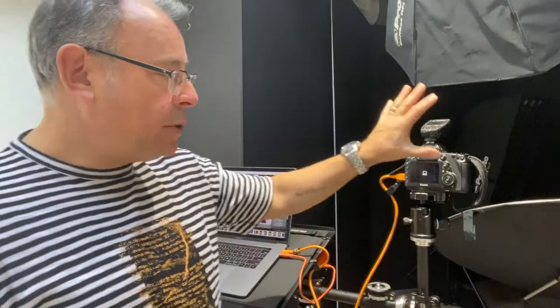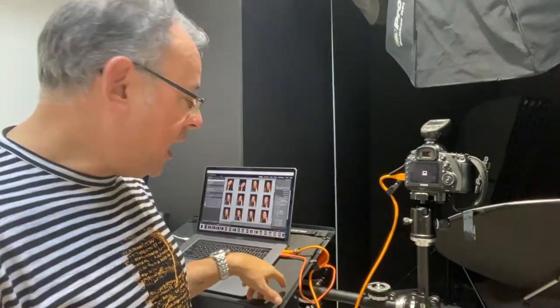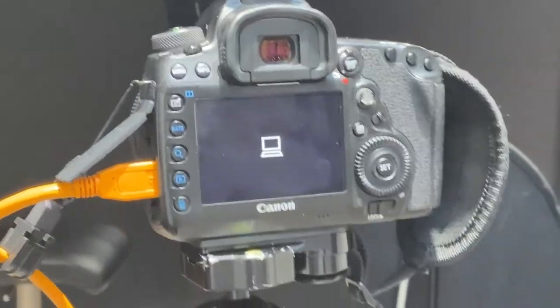I just got a text from a friend asking about tethered shooting, and that's what I've been doing here — I had a client in shooting headshots. I always shoot tethered because when you shoot tethered, the images are still stored on the camera cards, but they also go directly onto your computer and you see them on screen straightaway. You can see whether the eyeball is completely tack sharp. I shoot with a shallow depth of field, so it's very important that the eye is in focus.